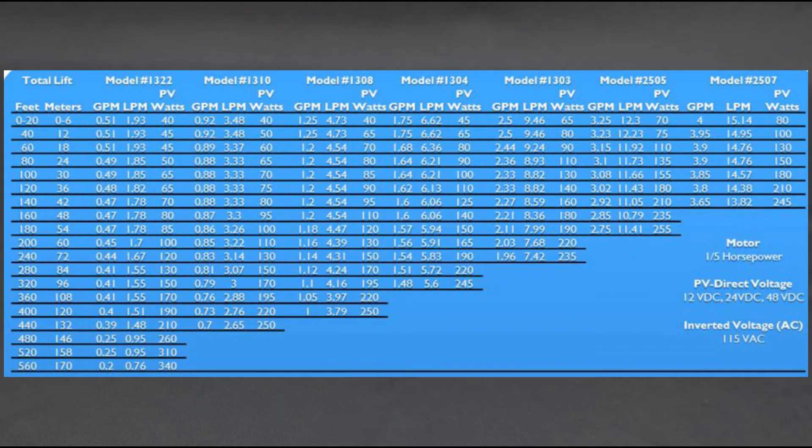Here we see the flow chart for the 1300 and 2500 series pumps. These are 1/4 horsepower and can operate directly from a PV, or photovoltaic panel, in 12-volt, 24-volt, and 48-volt versions. These pumps can push water over 500 feet vertically off of a single solar panel, and will discharge one-quarter gallon per minute.